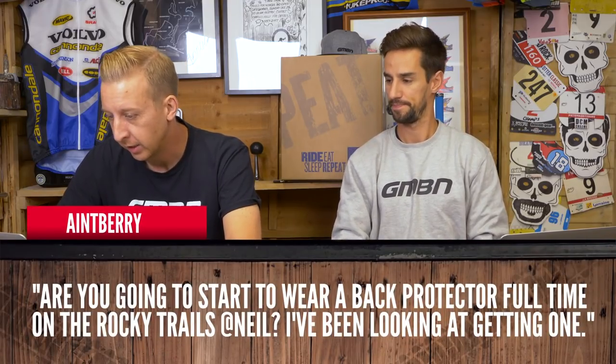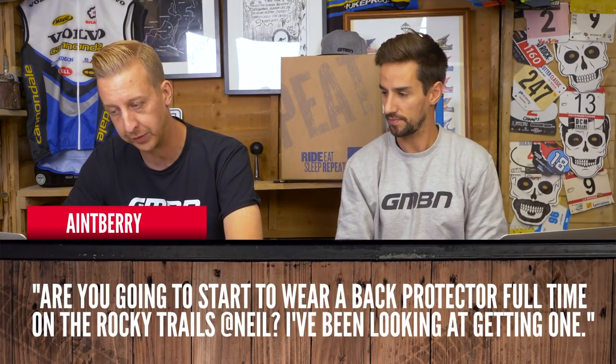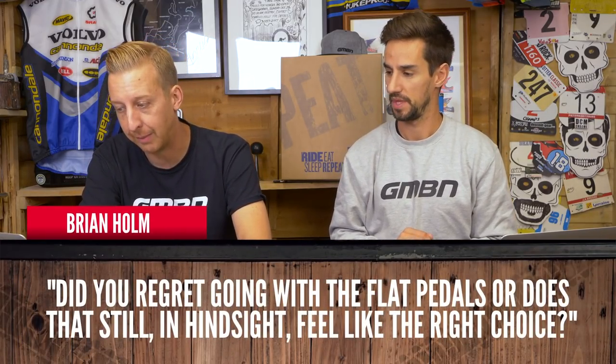Now it's time for quickfire, and these are mostly about the EWS race. From 8Berry: are you going to start wearing a back protector full time? I've been looking at getting one — I forgot about it straight away once I had it on. That little crash in practice, I fell about five foot flat onto my back on rocks and my back was actually fine, so yes I might do. From Brian Holm: do you regret going with flat pedals? I feel it was the right choice — I was a bit loose in parts and definitely had a foot off in those really deep, dusty switchback corners.